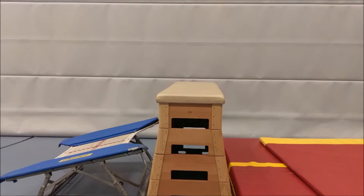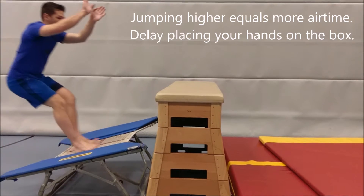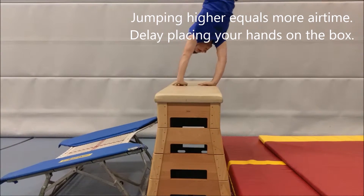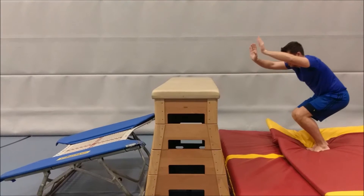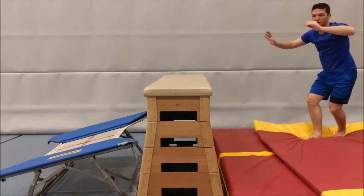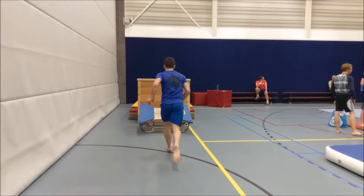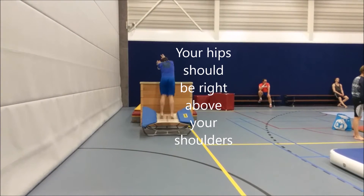Delay placing your hands on the box to reach a vertical position with your body easier. Your body should only rotate over the middle of the box, like I'm showing you here.